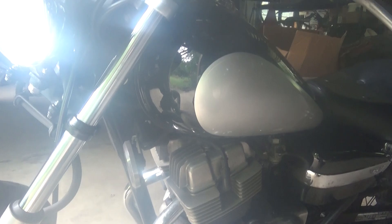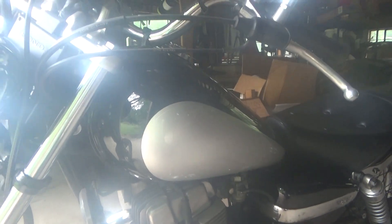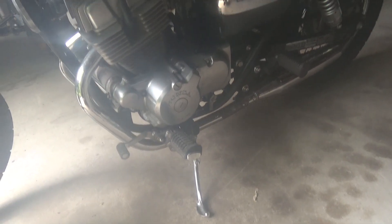But anyway, I'm going to get a little bit of practice in starting and messing with the friction zone. And that's where we begin.